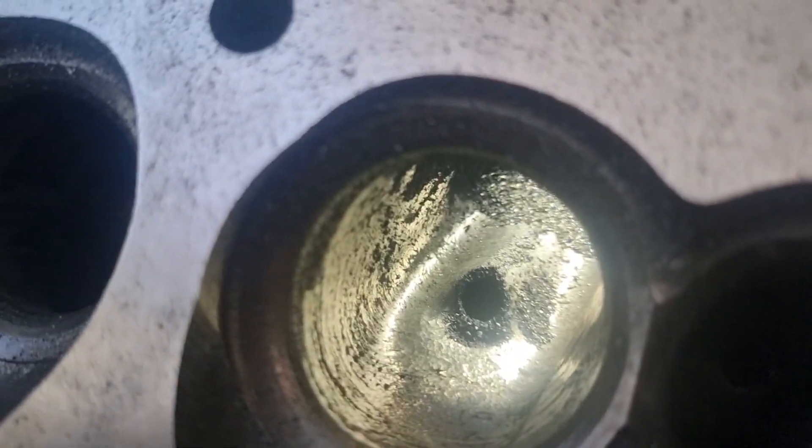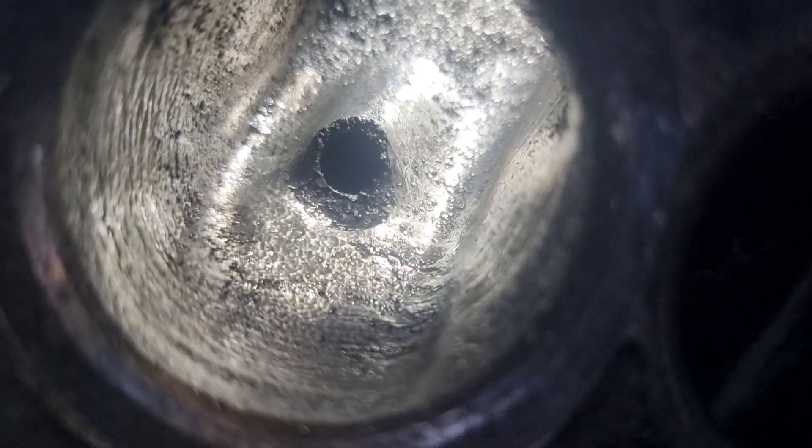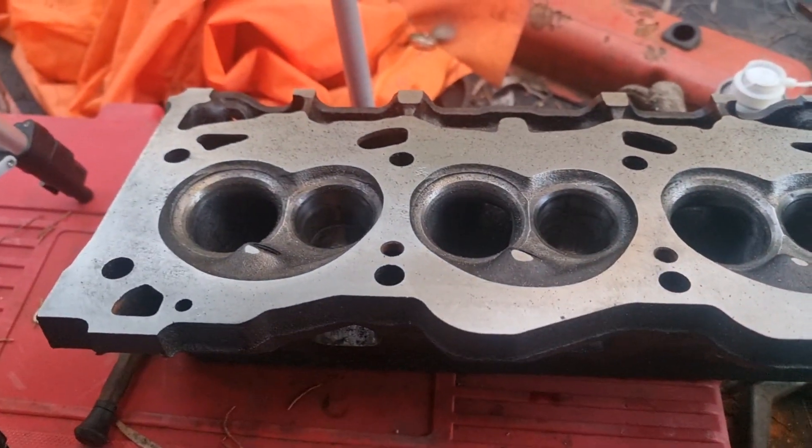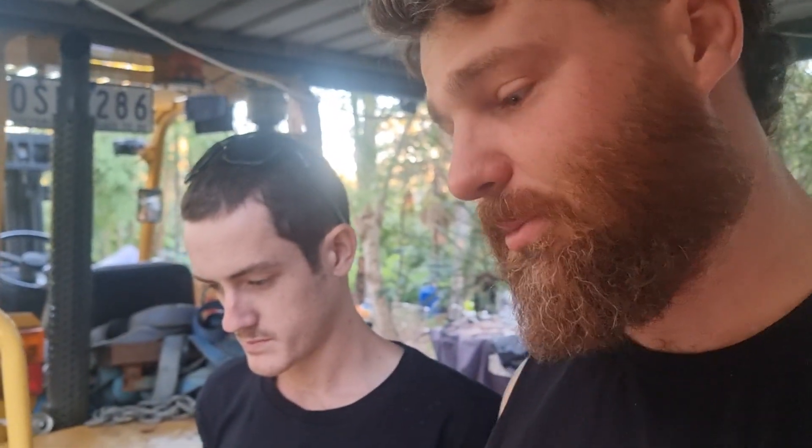And here we have a completed — both heads the same — as good as we could get it, all in and around the port area. You guys are going to have to wait till the next video to see these completed, so make sure you're subscribed. We're going to give them a once over, probably go over with a cartridge roll, get all the valves lapped in — Brian's already started doing that — then get them assembled and ready to chuck on the car.